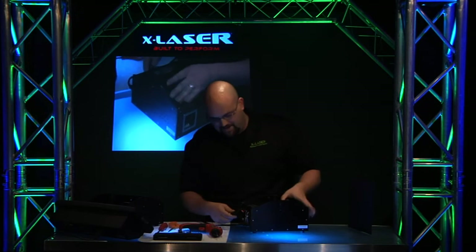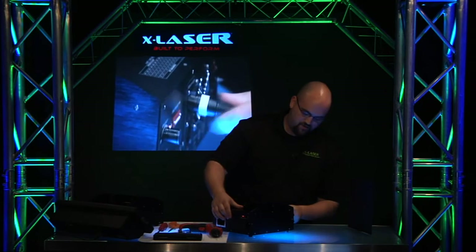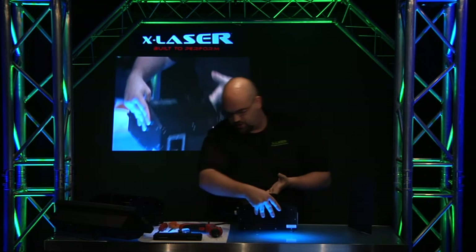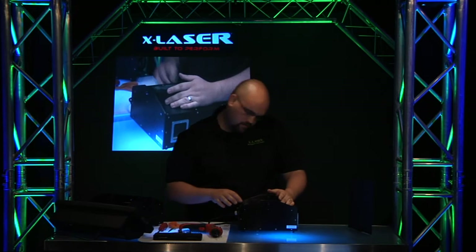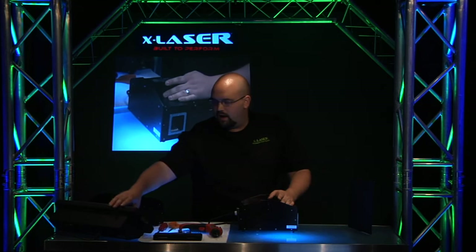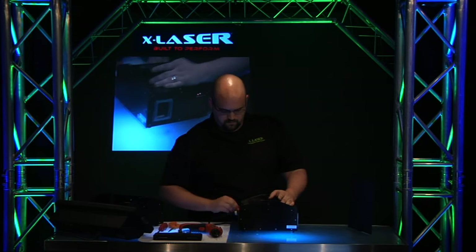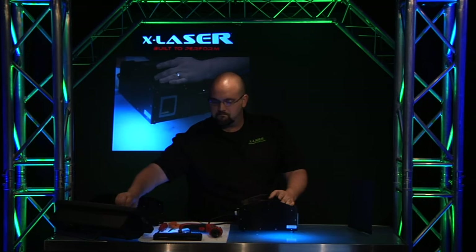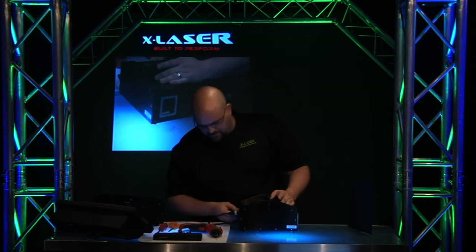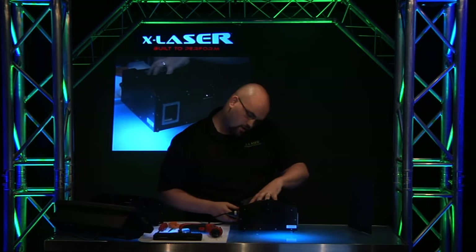It looks like the DMX is maybe not attached, so we're going to gingerly get that in there. We'll go ahead and set pin one to DMX mode. I'm going to assume that the DMX traits are the same or similar. It doesn't look like it works in DMX mode because we have everything on here, so let's try it in auto mode.